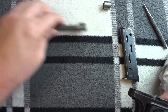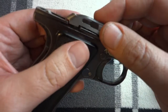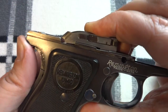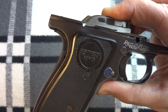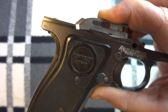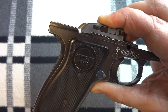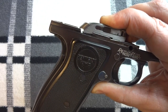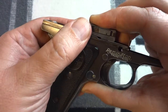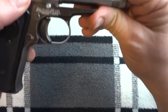When the firearm is in battery, the bolt sits right there. You see that little gap — that gap allows the bolt to be unlocked, but it's not going anywhere because it can only go back that little eighth of an inch, sixteenth of an inch, whatever it is.